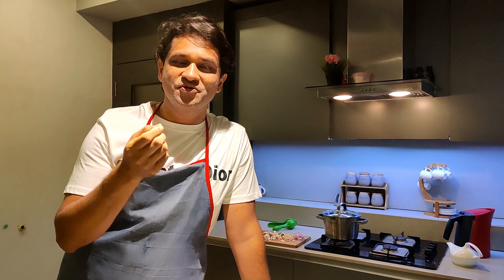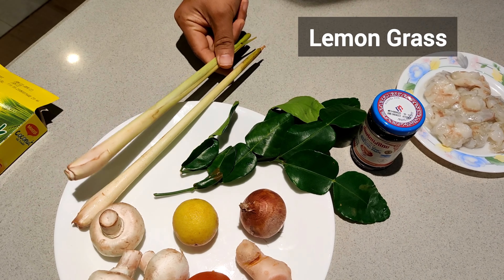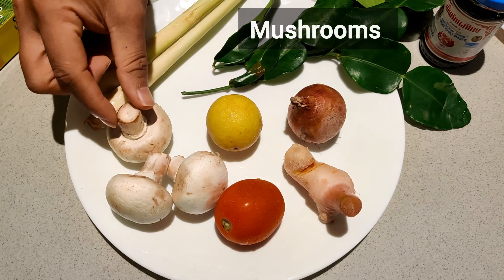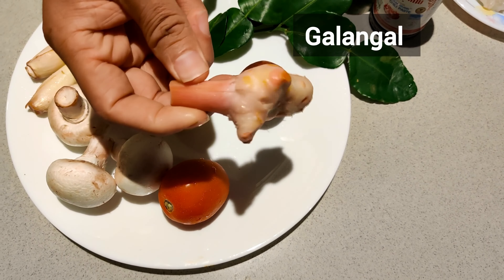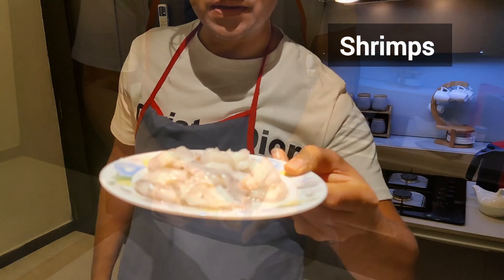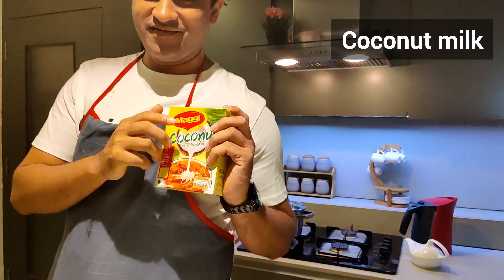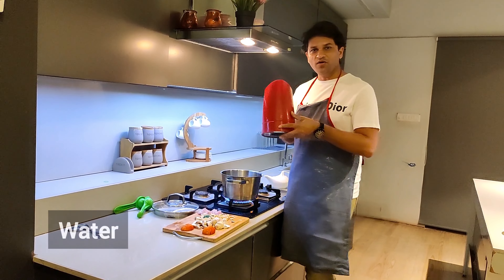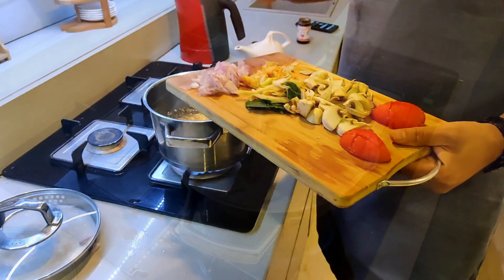You must try this! Here are the ingredients we need: kaffir lime leaves, lemongrass sticks, mushrooms, lemon, onion, and galangal — which looks like ginger — tomatoes, Tom Yum soup cubes, shrimps, and the main ingredient: the Thai chili paste. And the real taste maker: the coconut milk.